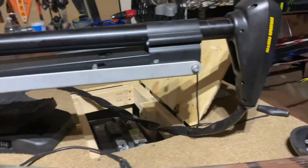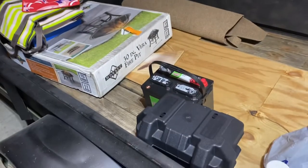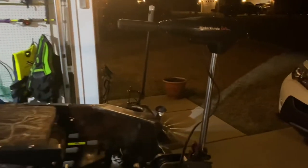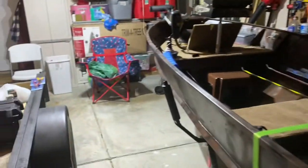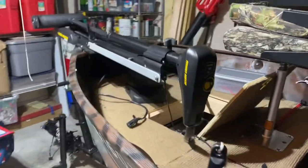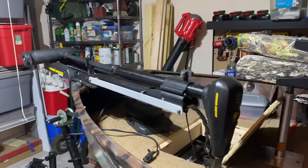Once I get that secured and wired in, I also got another battery right here. We fixed the mount and put it at the back of the boat. That's for the trolling motor sitting on the back — a 50-pound thrust MotorGuide — we'll use it to run this thing as much as we need to until I get my big motor.